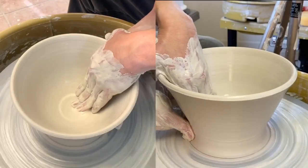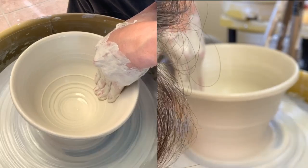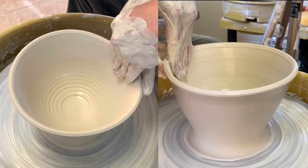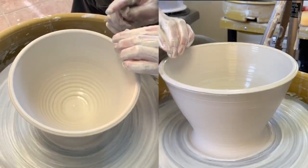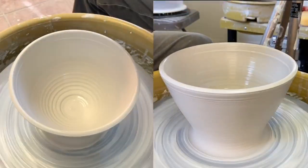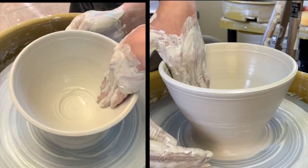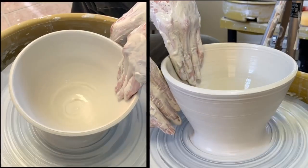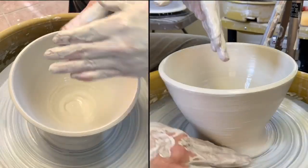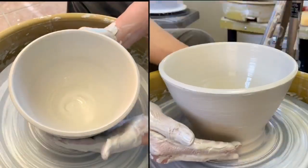I could squeeze it from the bottom. Slippery — that's an important thing.